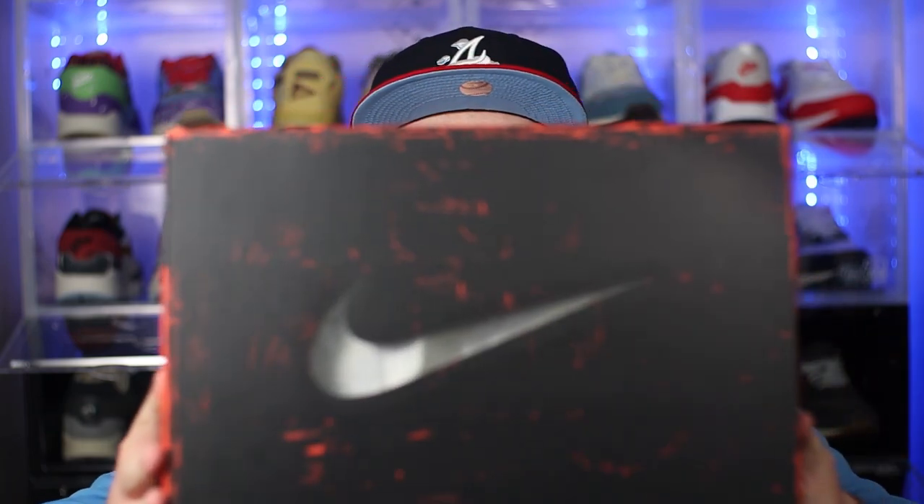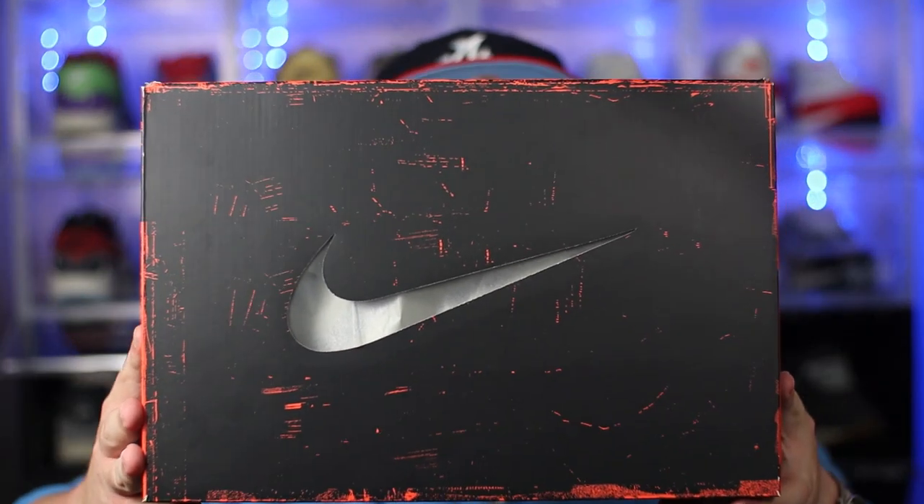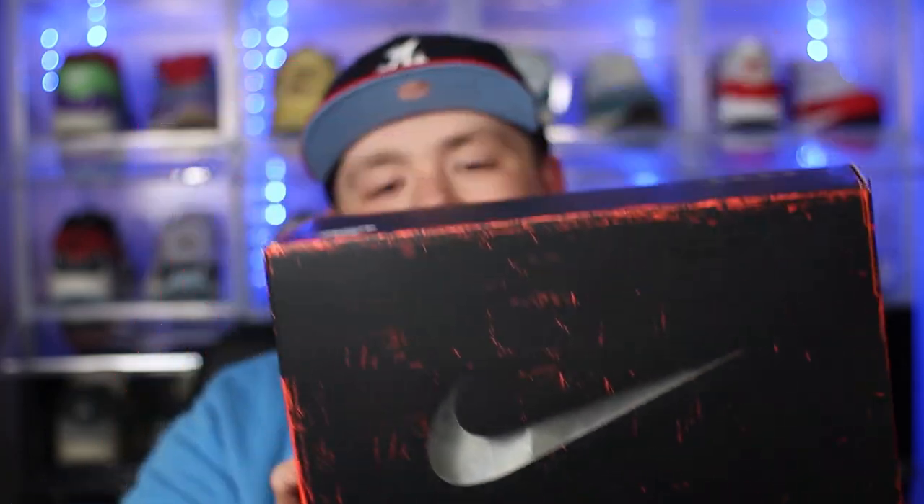First things first, before we go any further, let's kick this off with the packaging. We've already seen this packaging once this year so I will try and go over it quite quickly. The box itself is very much in that lost and found theme — mostly all black with a very nice aged distressed look to it with all this red detailing. We then have that very nice semi-translucent swoosh across the middle of the box, actually viewing into the box itself — one of my favorite touches.